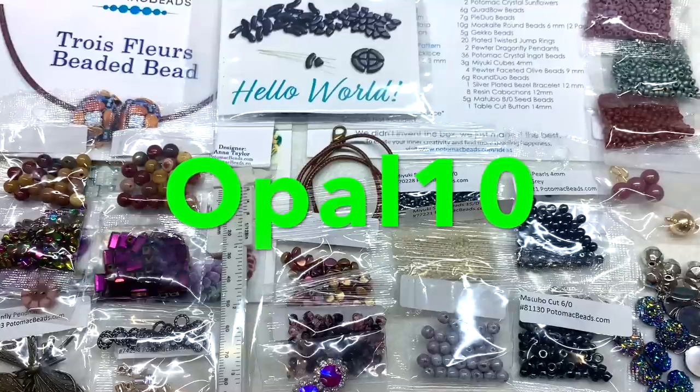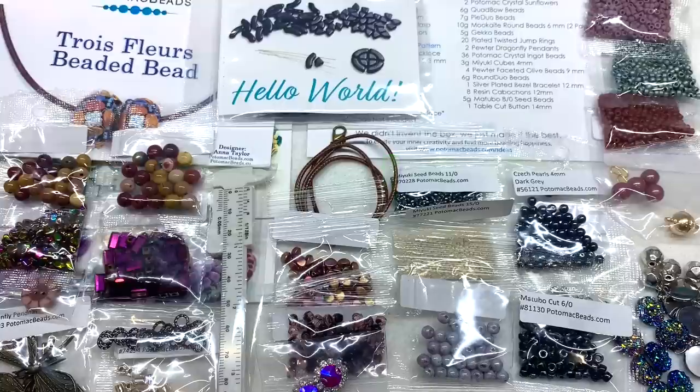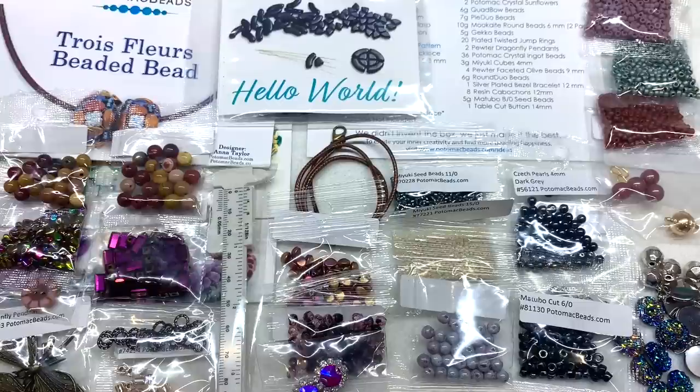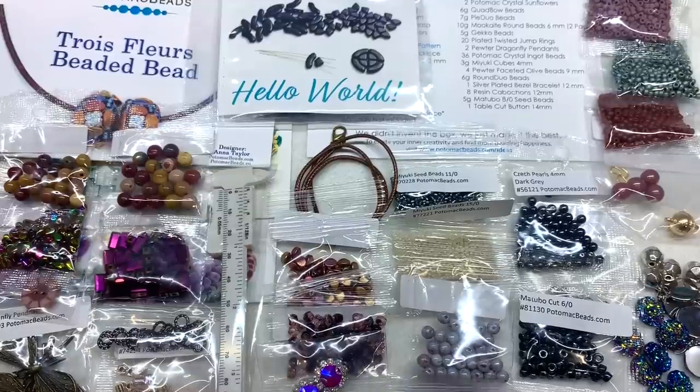I hope you enjoyed checking out both of these boxes for October. Don't forget the coupon code OPAL10 to save 10% off your first subscription — the link to sign up is down below the video. If you enjoyed this video and found it helpful, please give it a thumbs up and subscribe for more beading content. I may be back to share one or two of these patterns in a future finished jewelry update, so stay tuned. Until next time, stay healthy, well, and creative — happy beading!